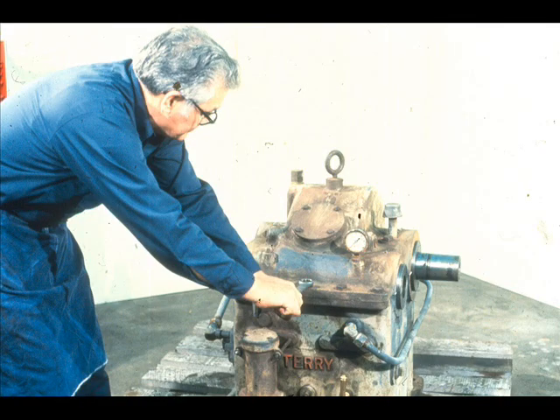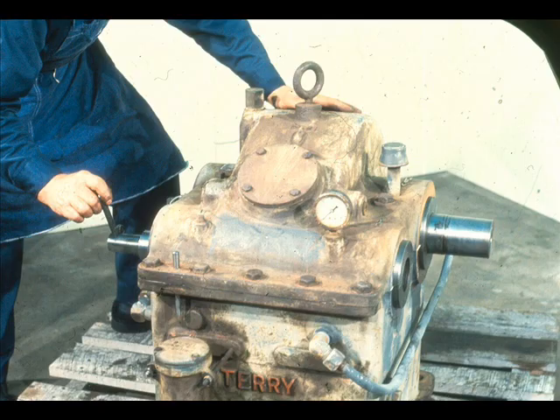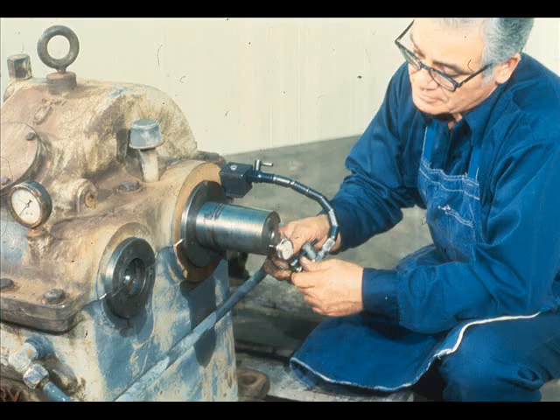Repeat your check for binding by turning the shaft manually again. If any binding is detected, it will be necessary to locate the problem and correct it. Now check the thrust clearance again to make sure it has not changed from the measurement taken earlier. If it has changed, the cover will have to be removed and the cause of the change determined. From this point on, you would simply complete the reassembly of the piece of equipment as required.